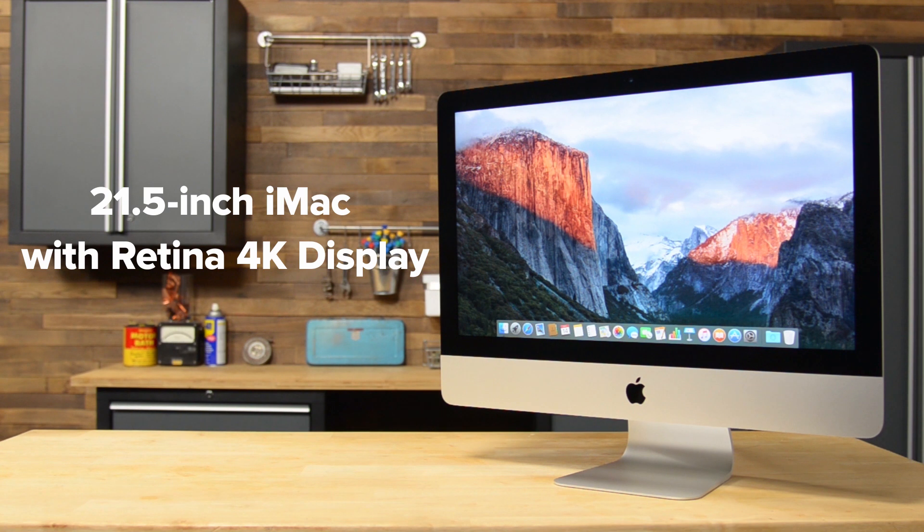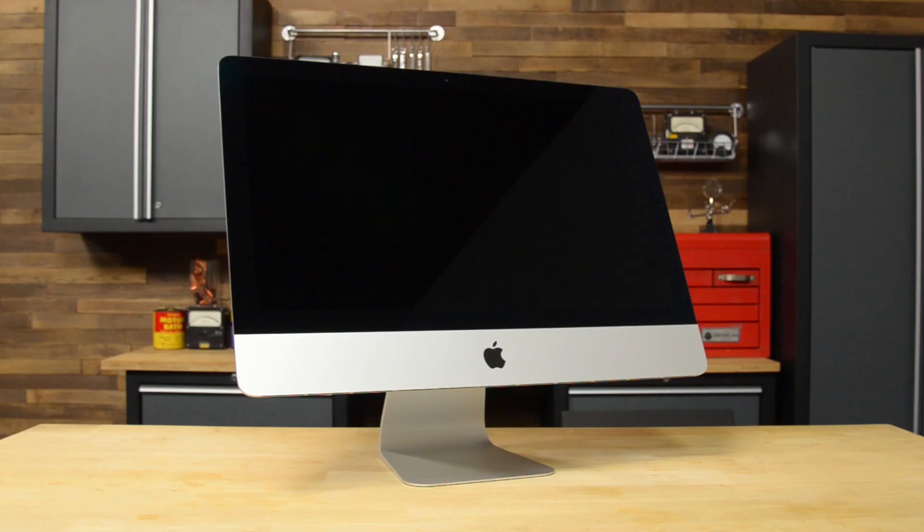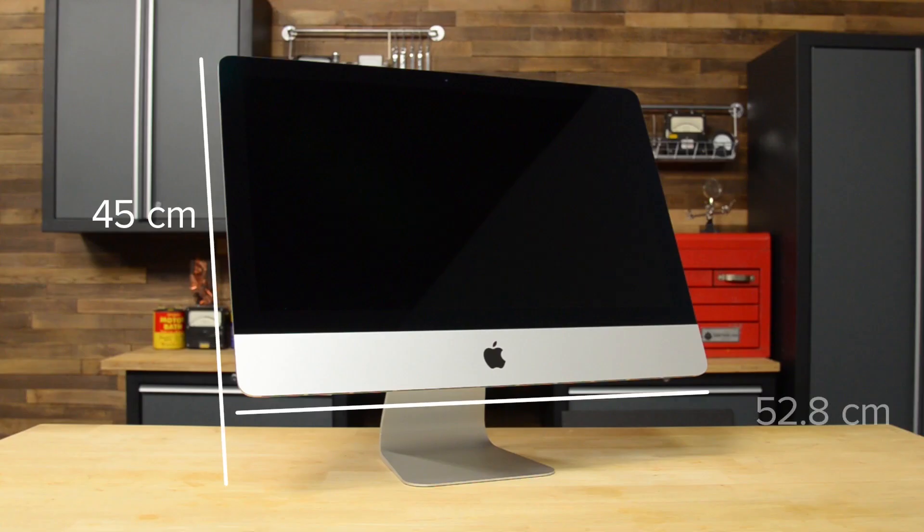Not much has changed on the outside of this updated iMac, and the size and weight are the same as the previous version. This iMac still measures in at 45 centimeters high, 52.8 centimeters wide, has a stand depth of 17.5 centimeters, and a weight of 5.68 kilograms.